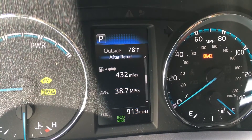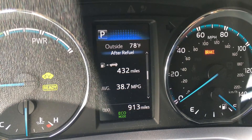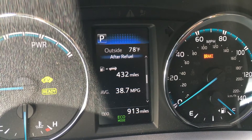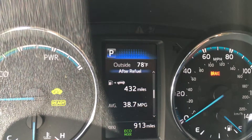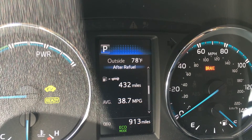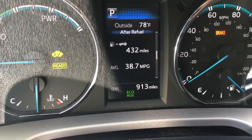I'm averaging now 38.7 miles per gallon in mostly town driving. On the highway it's usually around thirty-three to thirty-five miles per gallon if you drive carefully.